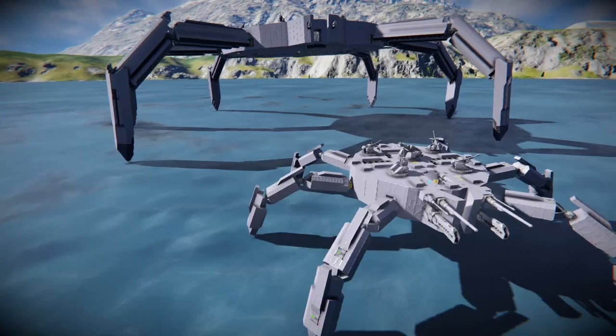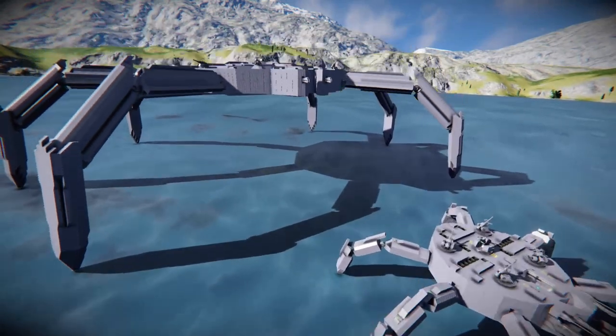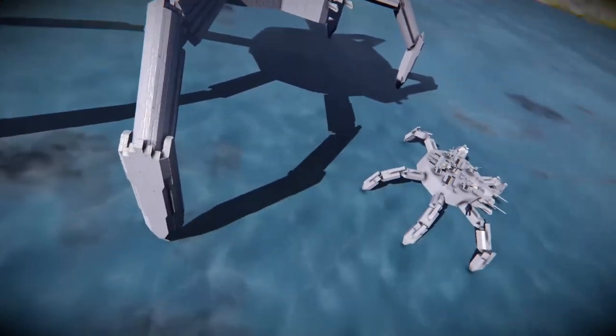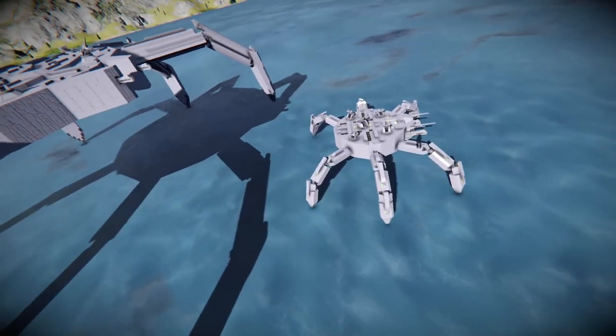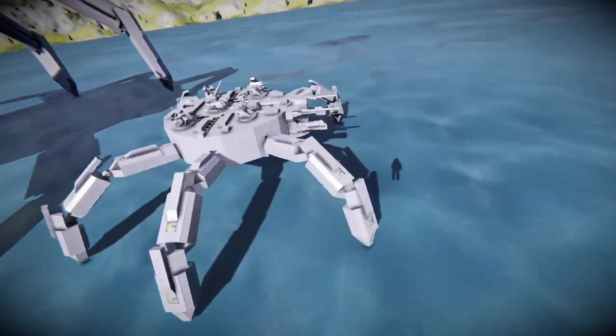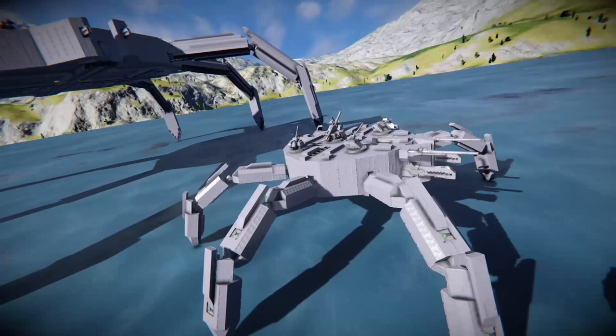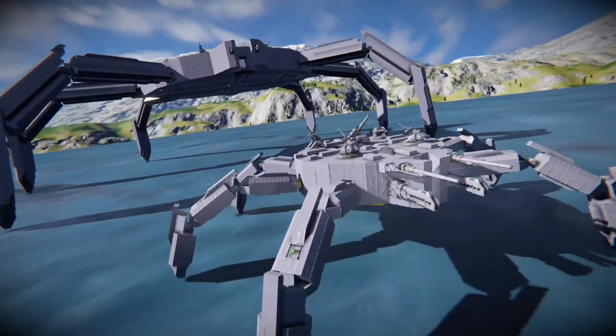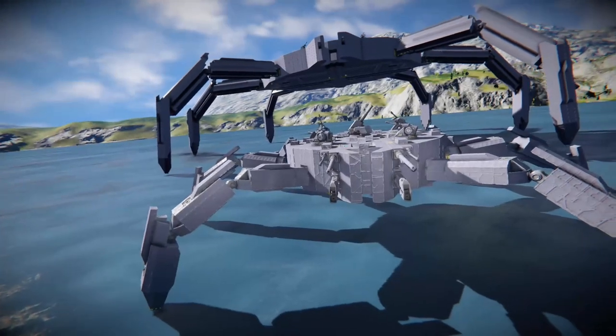These Replicator Spider ships are pretty decent. I've built two versions — a one-to-one scale version and a smaller version that could basically fight my small grid Daedalus. I'm going to give you a little tour of each of them and show you what they can do.